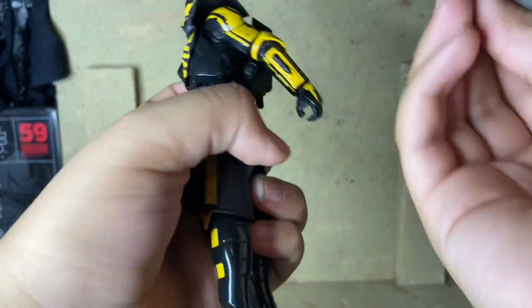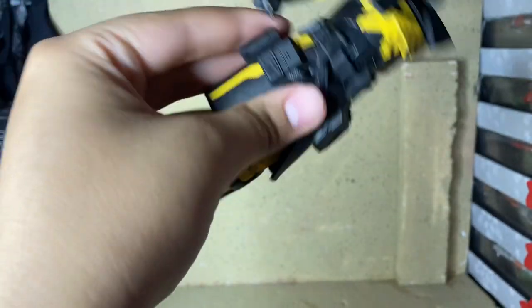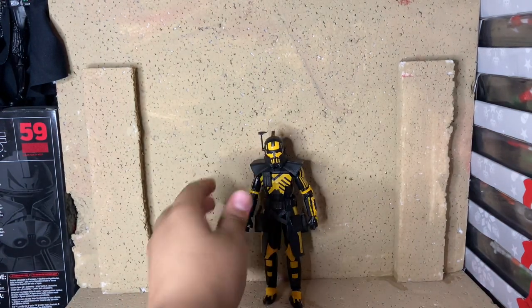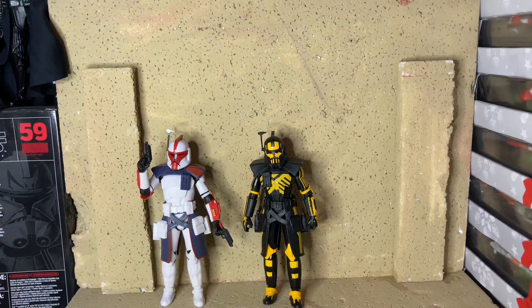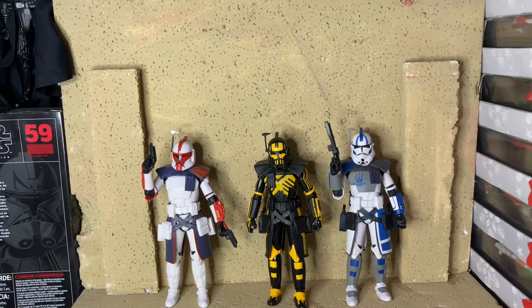Another thing I forgot to mention — the DC-17s can actually go in the holsters here, so if you don't want them displayed in hand, that's an option. Let's get into some comparisons. Here he is with the Tordo Clone Wars Fordo, and then another Arc Trooper which would be Echo. Pretty sure these are the only Arc Troopers in the Black Series right now.